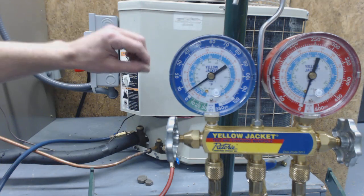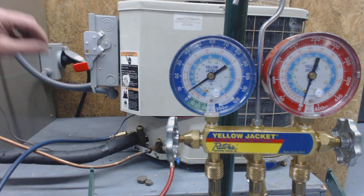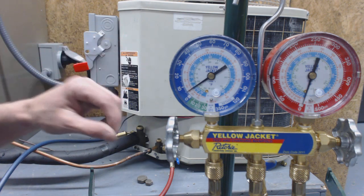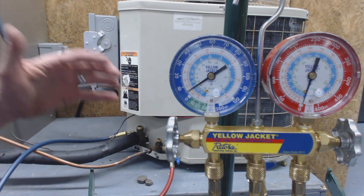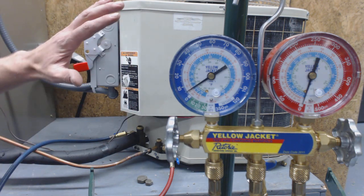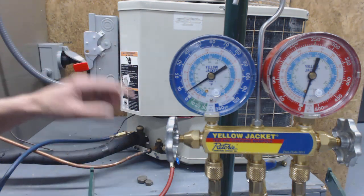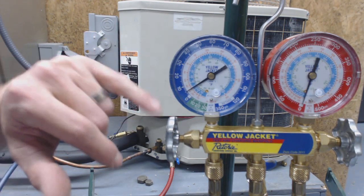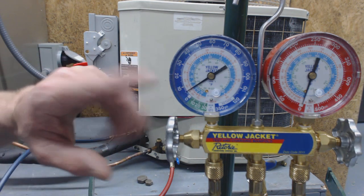We're going to let that rise. The reason it's rising is there is some liquid left in the system — during the pump down procedure it happens so fast that the liquid did not get a chance to vaporize. The pressure comes from the vaporization of the refrigerant, not necessarily from the liquid itself. Liquid just sits there, but once it vaporizes, that's what applies pressure, and now it has room to expand — that's what's applying pressure on this gauge set.